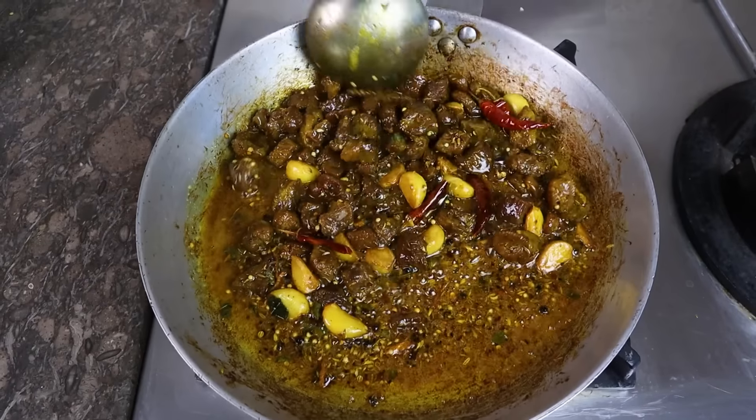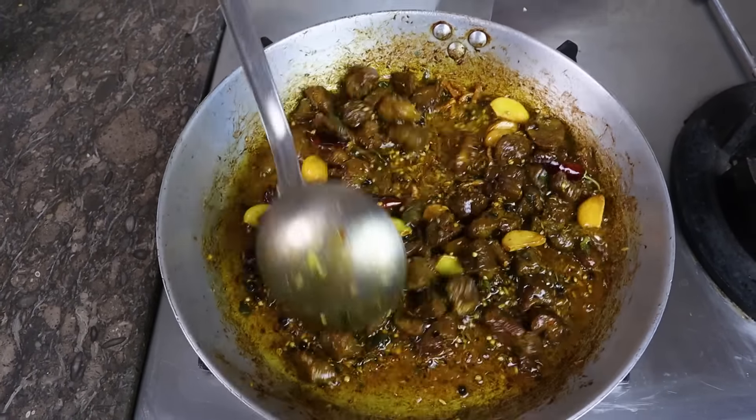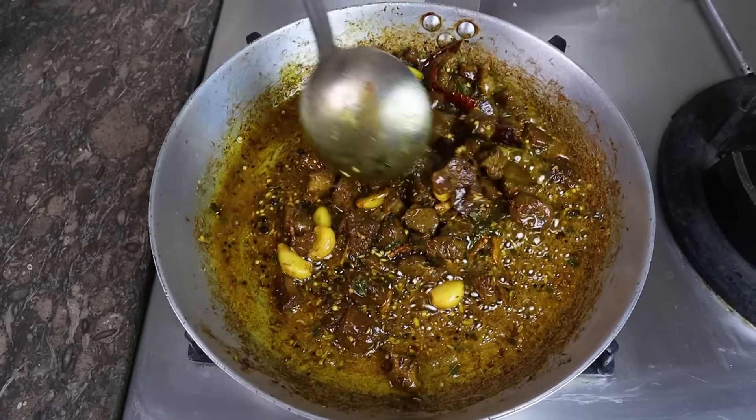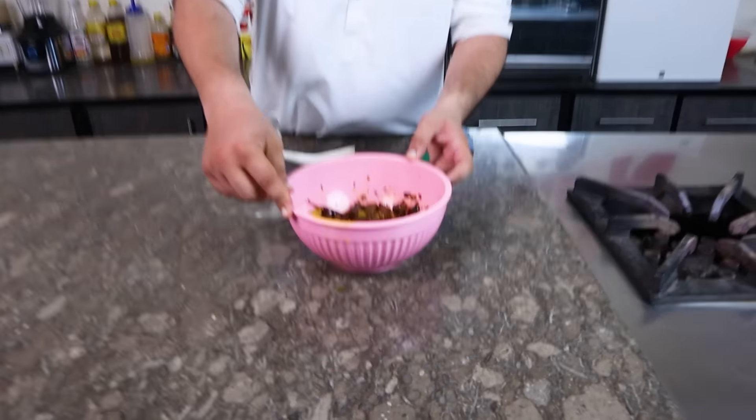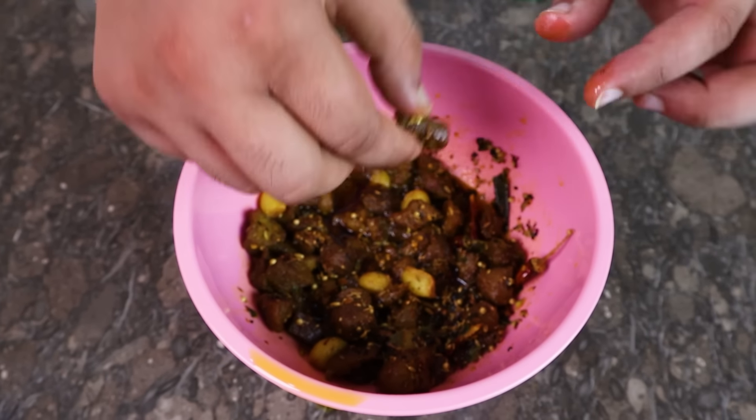We have to stir fry this for 2 minutes and then you can put it in the jars. I will stir it for 2 more minutes. Our achar is ready. I will taste it here and check it out. It's a delicious flavor — if you make it, you will enjoy it. In the name of Allah, I will taste it. The achar flavor is coming through, and it tastes very good.